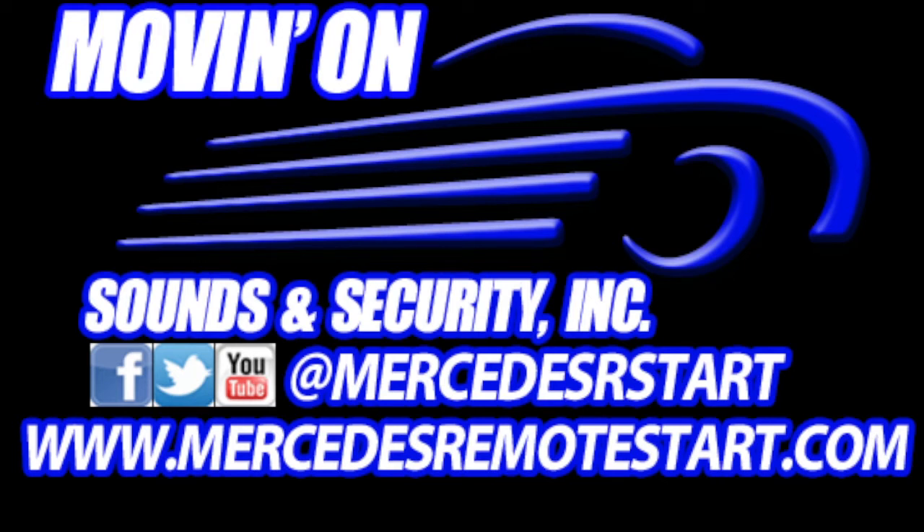If you guys have any questions, please feel free to give me a call. Phone number 978-308-9090. My name is Kenny. If you want to send me an email, my contact information is listed in the info section below. If you have any questions as to whether or not this is going to fit in your vehicle, compatibility and how we can get this installed — we are in the New York, New Jersey, Connecticut area.